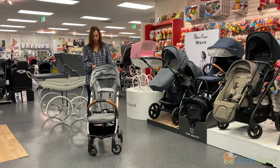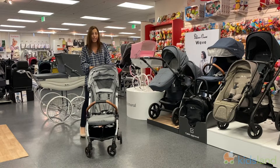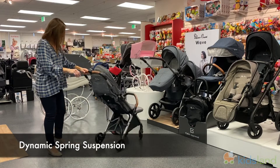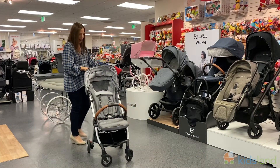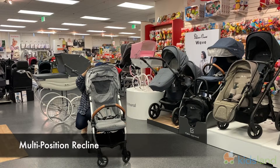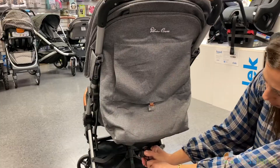Let's talk quickly about the wider tires, the suspension, and how easy it is now to move — very easy. It also has a wider seat and can be pulled all the way down easily from the back for a newborn or younger baby.